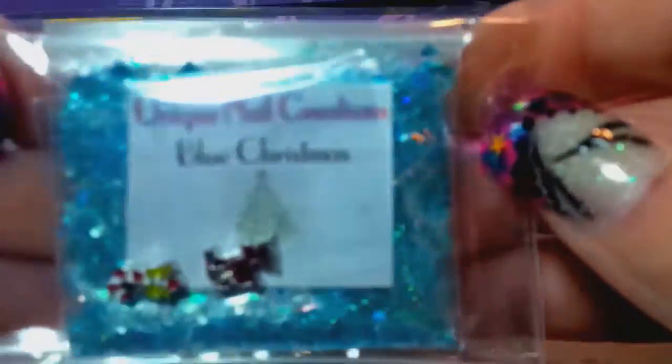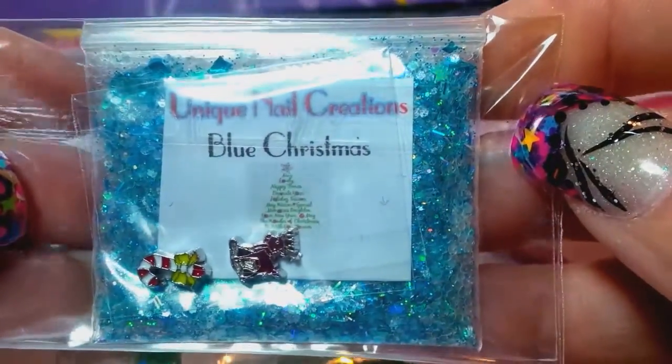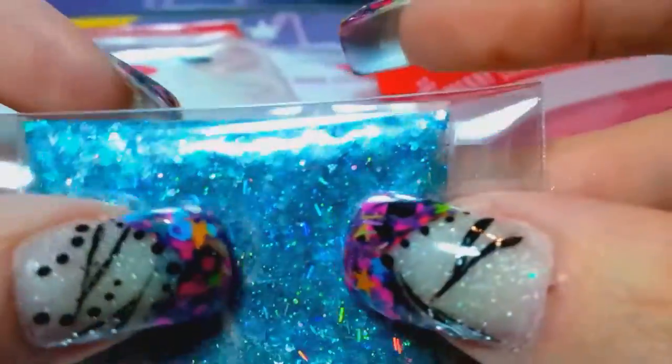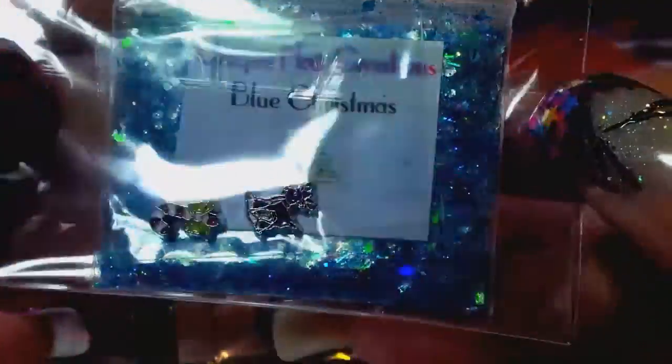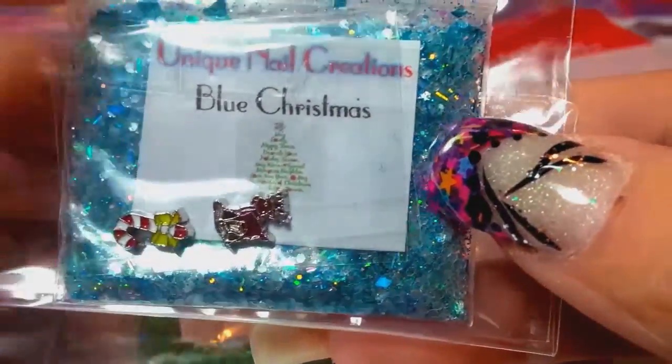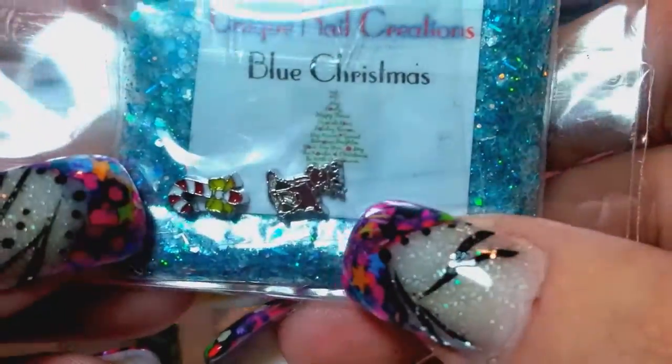This one is called Blue Christmas. It is a beautiful holographic blue mix — it's just really pretty. I have my shimmer powder in there, and this one happens to come with a little candy cane and a little reindeer.